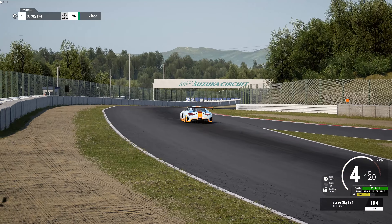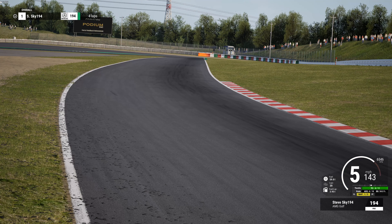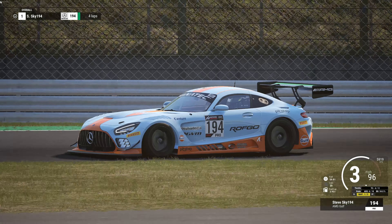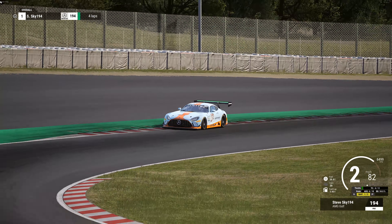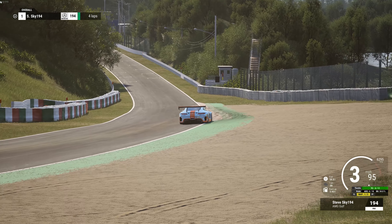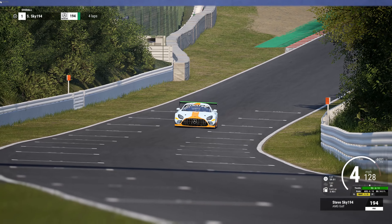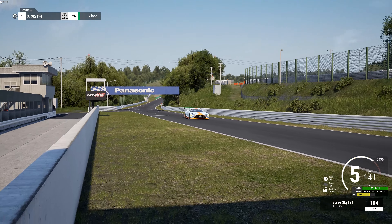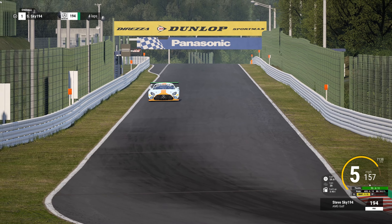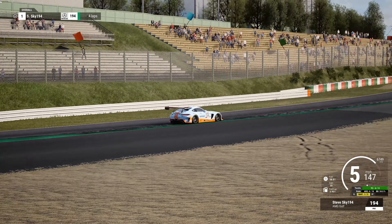Suzuka is such a challenge — it's not super grippy. Coming off this double left is always tricky, trying to carry momentum and get on the gas as early as you can. A lot of times you have to feed it in, and sometimes you might even have to short shift to get it down. This is the toughest corner because it's very high speed and things are flying.